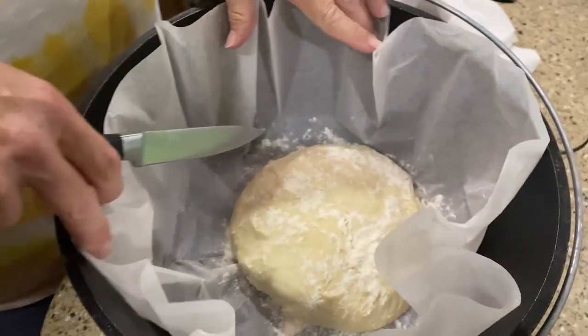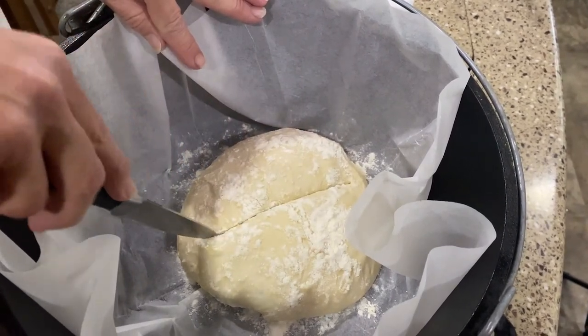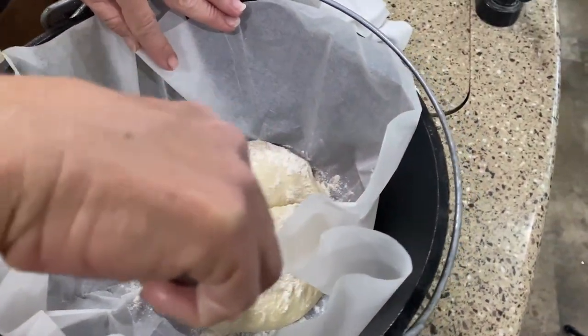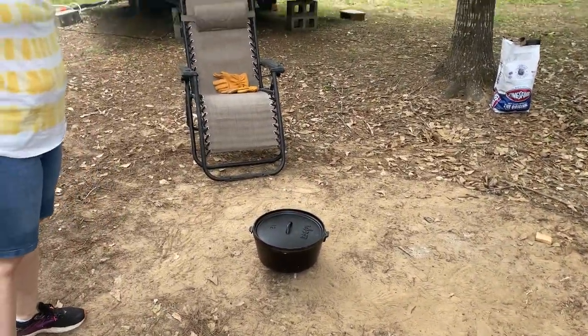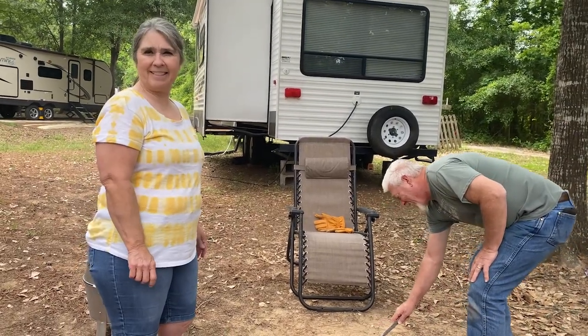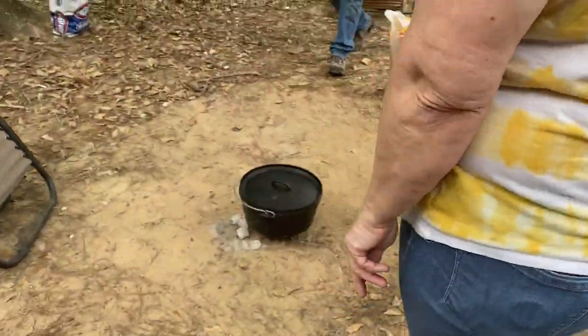It's squashed out, kind of like it's supposed to. We're going to go ahead and do a cut — an X — that helps with the expanding, because it'll crack anyway, so we cut just the surface. This parchment is actually made for cast iron Dutch ovens; you can get Lodge cast iron parchment paper. Put the lid on. So why use a Dutch oven instead of a regular oven? We've never tried it in a regular oven — we like the Dutch oven, that's the way we were taught, and it's extra campy and fun.